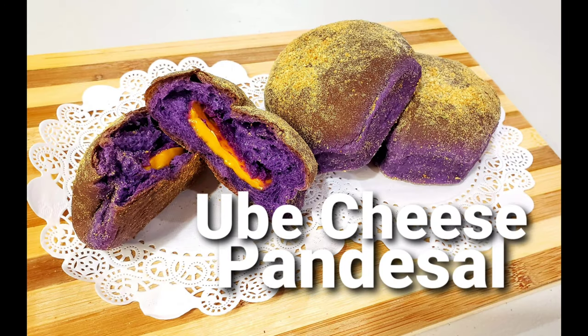Hi guys! Today I'm going to make ube cheese pandesal, a trending Filipino bread roll with purple yam and cheese.